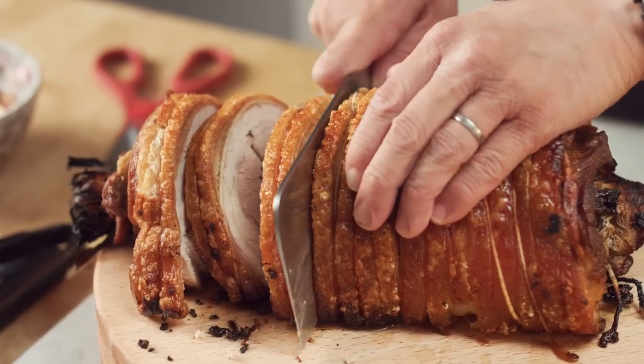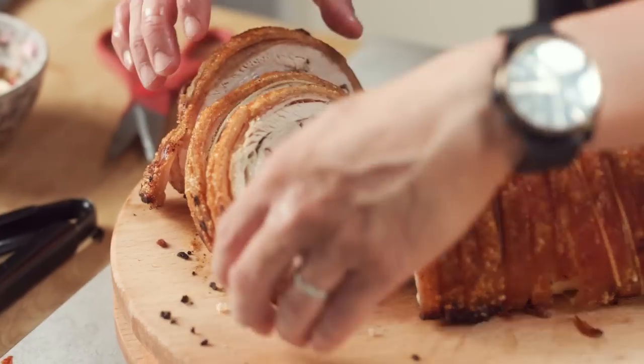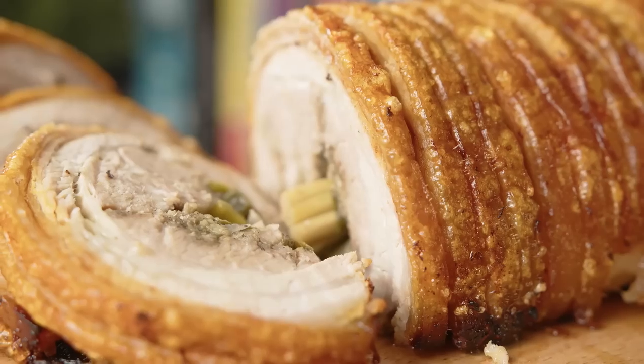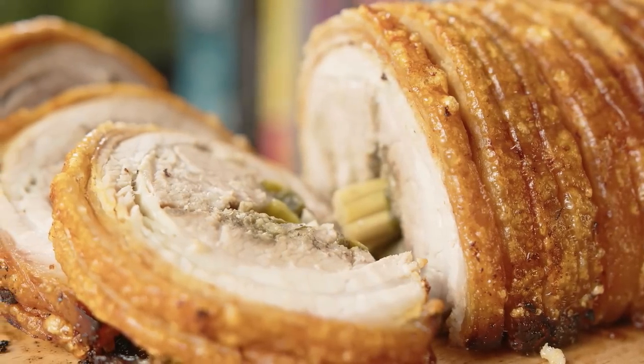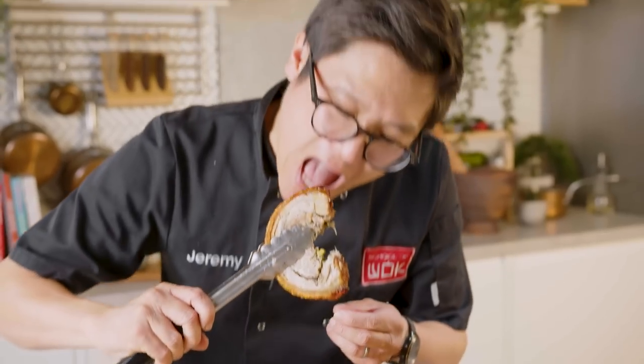Let that rest for a little bit and then we'll cut into it. Look at that for succulence with the perfect crisp on the outside! This is all for me — don't know about you guys. It's taken me back to the streets of the Philippines. This dish is so crispy on the outside, you will not believe it. And the inside with those aromatics — the lemongrass and the garlic — just lifts the flavour of the meat even more. It's so good.